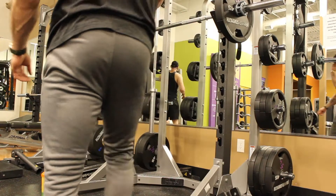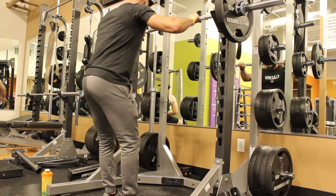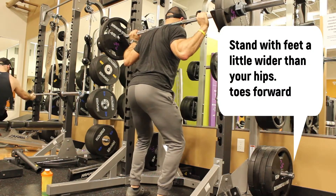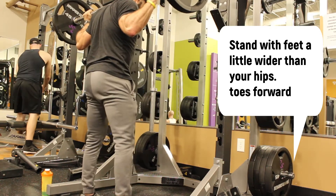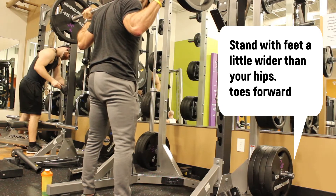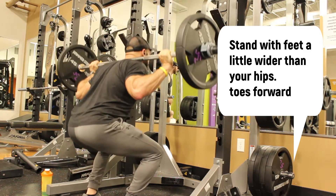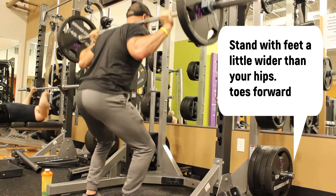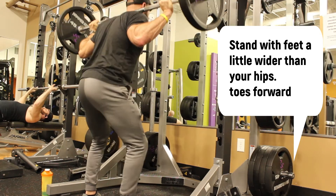There are five simple rules to squatting. Number one is proper stance. I like to stand with my feet a little bit wider than my hips, with my toes facing forward as much as possible. You don't want them too far out or too far in — just slightly wider than your hips, pointing straight forward.